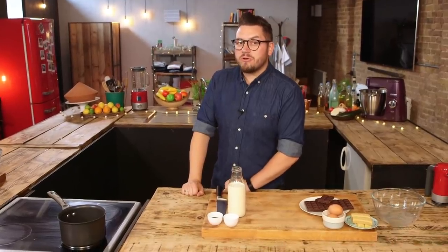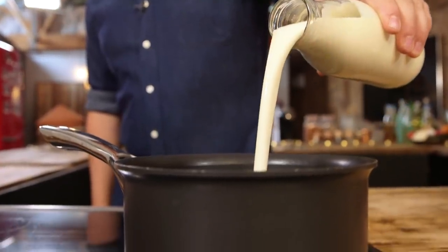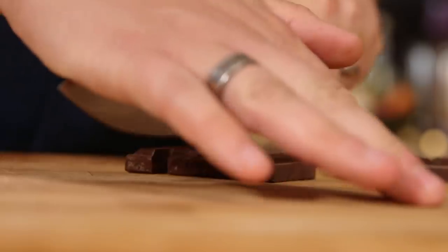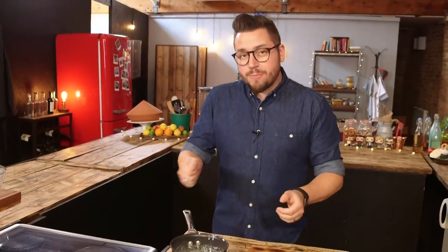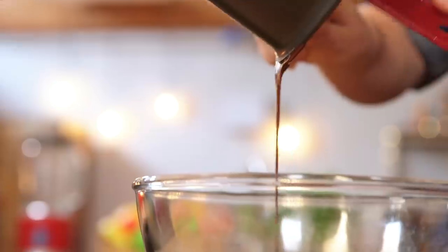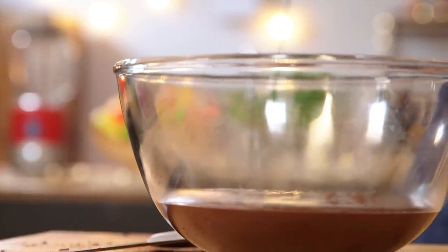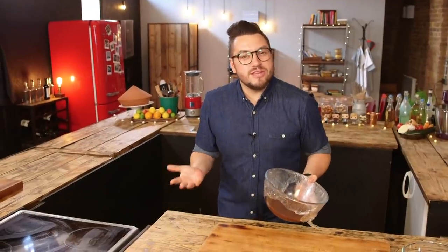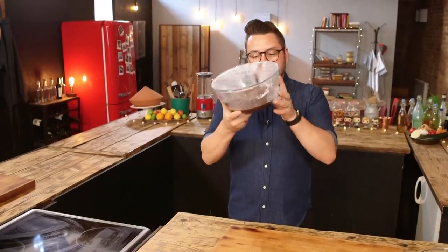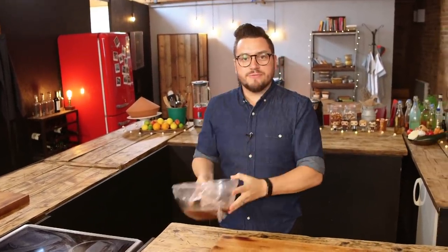First up, I need to heat up my double cream to a simmer. Once it's simmering, add in some sugar and some vanilla extract. In the meantime, chop up some chocolate. Having added in the vanilla and the sugar, take the pan off the heat, then add in the chocolate. Leave it for a couple of minutes for the chocolate to melt a little bit, give it a big stir, transfer it into a bowl, and leave it for a couple of hours in the fridge to set up.